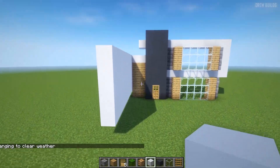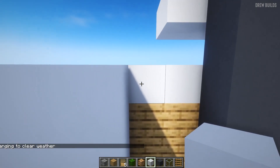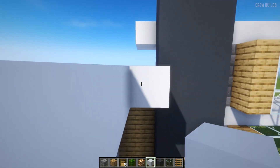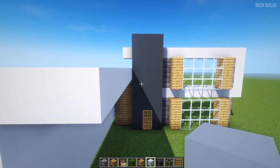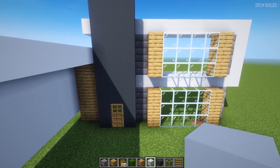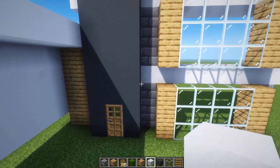Now that that is done, we're going to build this all the way out to the same length, and then the next thing is to do the same length of quartz all around the edge.